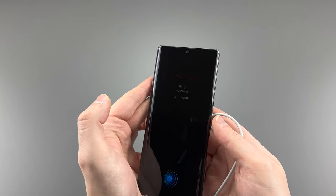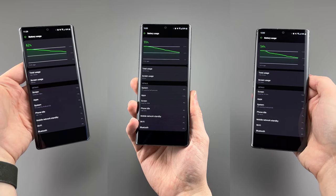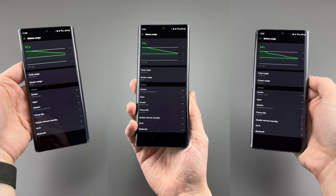All versions do get 9W wireless charging capabilities. As for battery life, it's okay. It's a three-year-old phone so battery life won't be the best to begin with, but achieving all-day battery life should be easy.